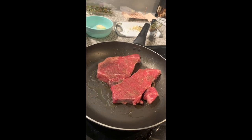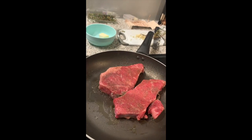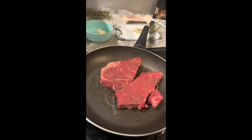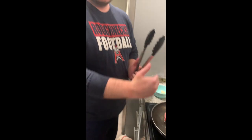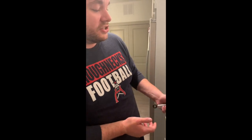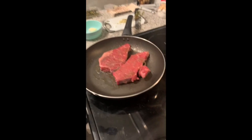Usually a good method is cooking it in the pan and then finishing it off in the oven. Our cast iron is dirty right now and I didn't feel like cleaning it, so we're just going to do it all in the pan today.